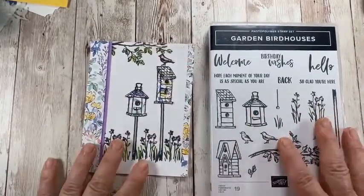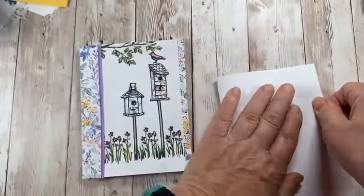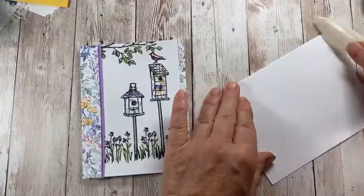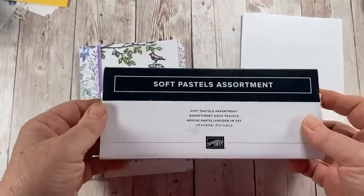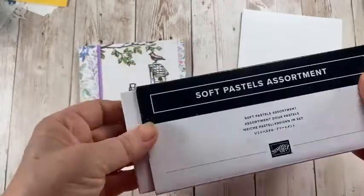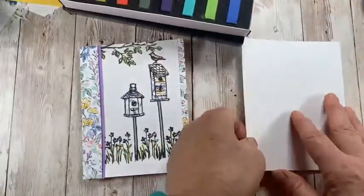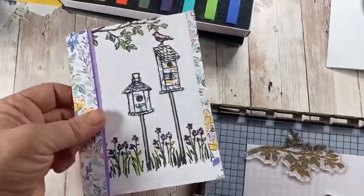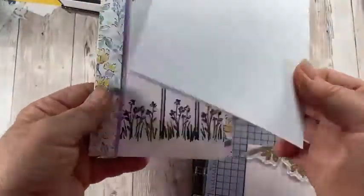Take a regular half sheet of basic white cardstock — I've scored this at four and a quarter. We're going to be using the new soft pastels for this card. They had pastels maybe five years ago, but they brought them back. We're not going to use this card base — we're going to stamp on a quarter sheet because we're going to be using watercolor, and the original one got warped because it got wet. Stamping on a panel and adhering it prevents warping.